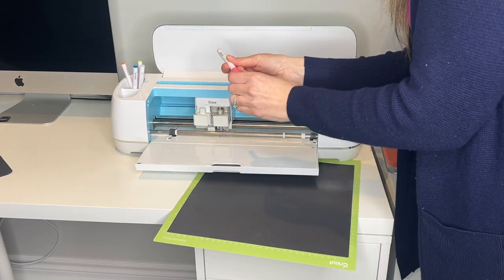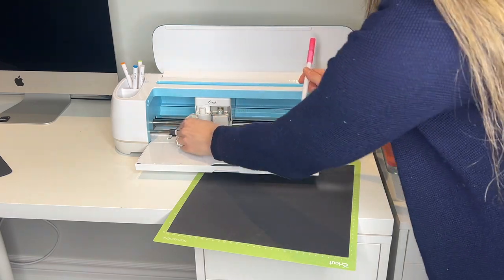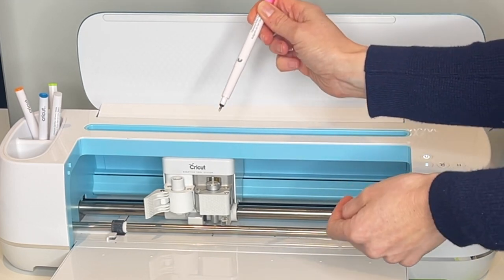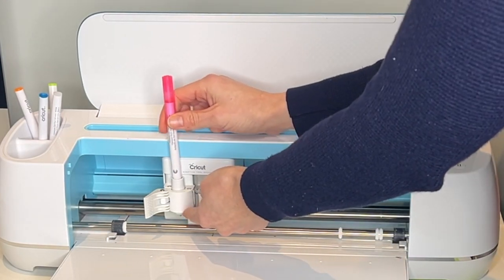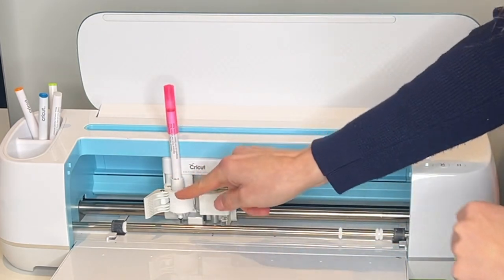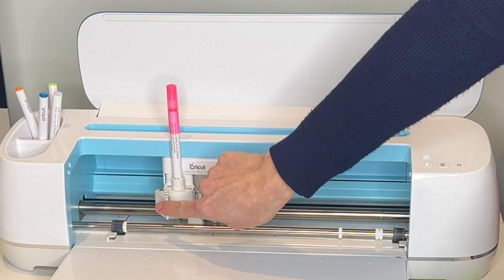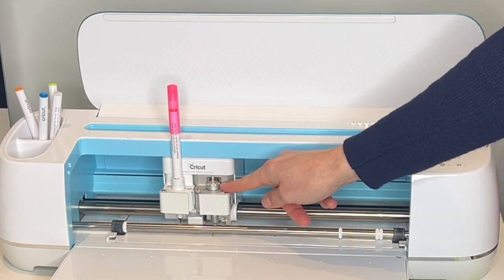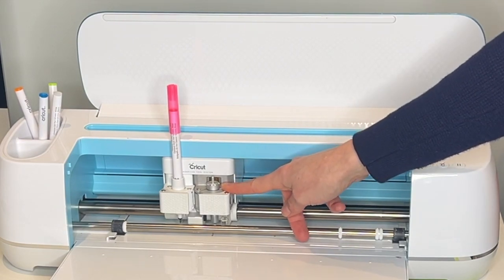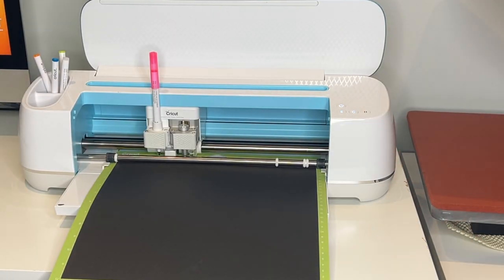Our first pen is our pink pen. Take the lid off, open up clamp A — you'll notice this picture of a pen tip, or some pens and markers have arrows on them instead. We're just going to slide that right in and it's going to click. That arrow or pen mark is going to be covered, right about the top there. Then just shut clamp A. Also, because we are cutting with this project as well, you'll want to make sure that you do have your blade in your machine. Then slide your mat in and click on the flashing buttons.